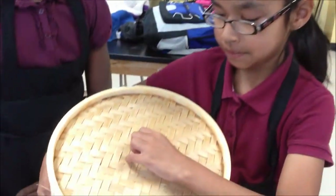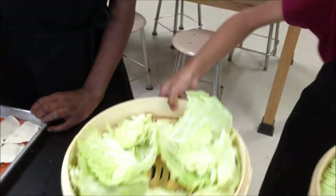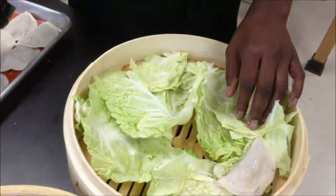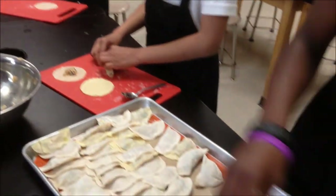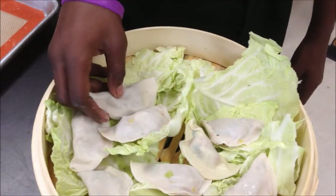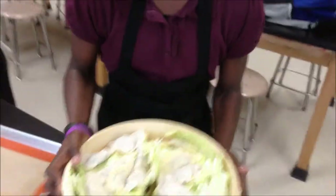Hello, my name is Chef Araceli, and this is a Chinese basket. Let's see what's inside. This is Chinese cabbage, and my assistant here, Chef Lazio, will put the dumplings inside. Now they're ready to steam.